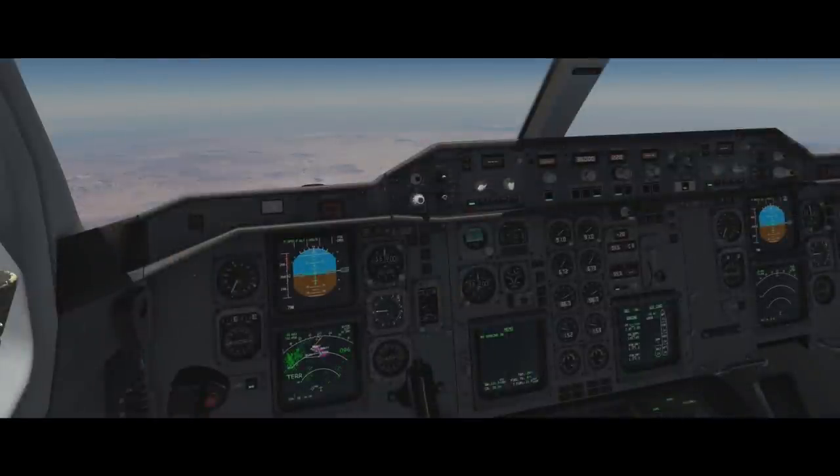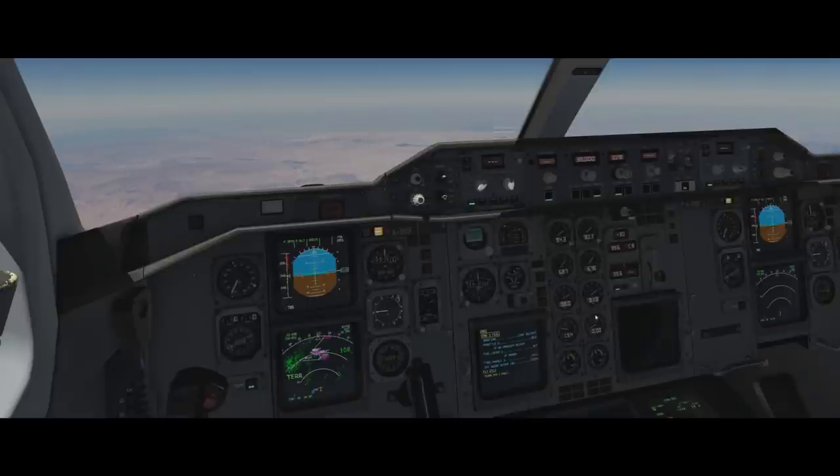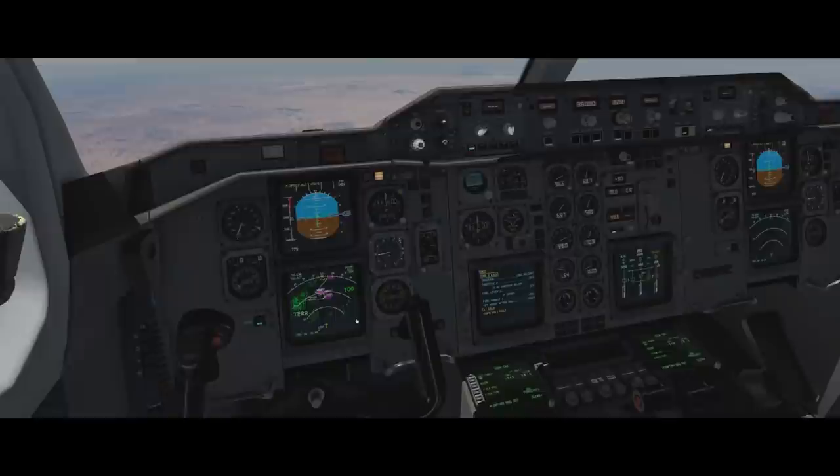Now at cruise at flight level 360, let's add a failure. Pop out the failures menu, add an engine 2 failure — set to zero seconds after takeoff to fail it immediately. There we go — master caution checked. It's an engine 2 fail. Autothrust off, full power, MCT. Engine out confirmed. Checking max cruise level — it's 261, so let's come down to 220. Set that and set green dot. Aircraft is now secure.